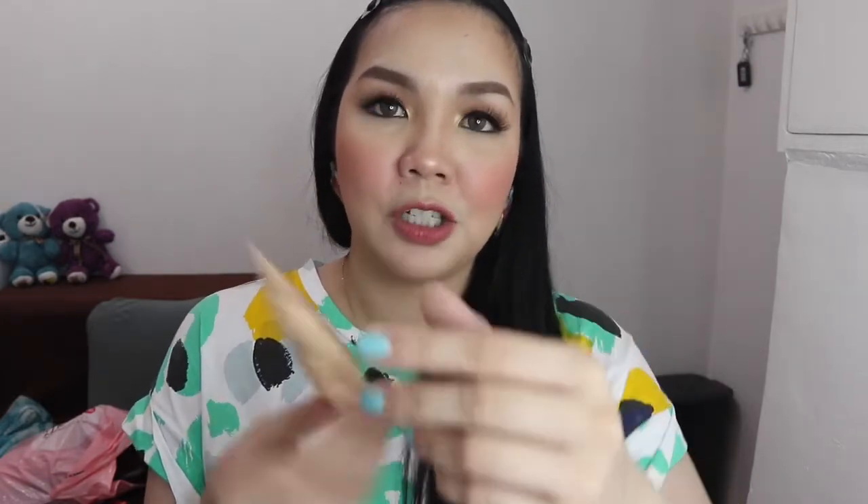They also sent the Skin Perfect Liquid Foundation in the shade Light, with SPF 30 and PA++++, oil-free and fragrance-free. Next is the Silky White Magic Face Powder, which is shine-free with oil control properties, UV protection, and whitening properties for a fair skin look. This one is perfect if you're a student — it's easy to bring along since it's essentially a powder.